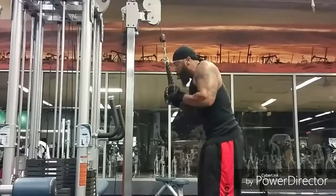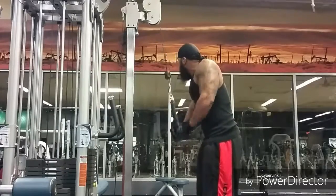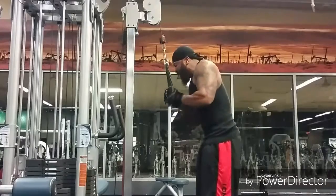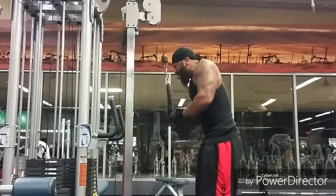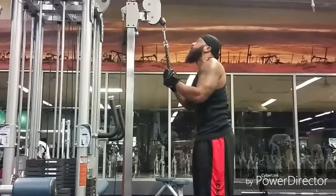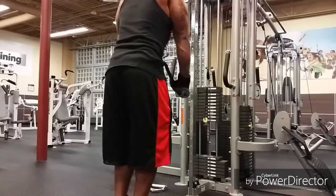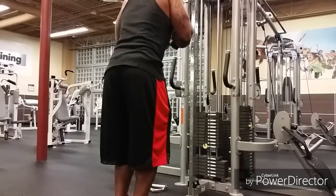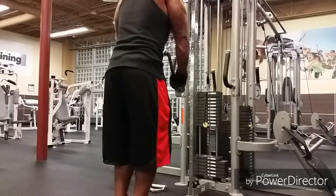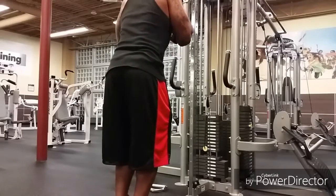Right now I just want to get some volume in the arms — nothing crazy today. I lean over a little bit slightly when I do these, as you can see the arch in the back. When I get to the bottom, I want to squeeze and extend those pinkies out at the bottom of the contraction.